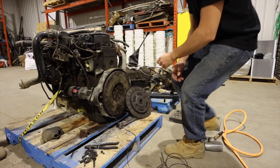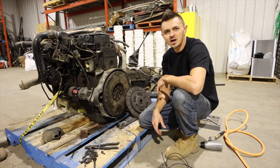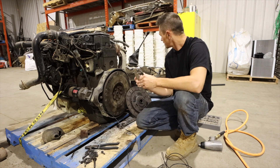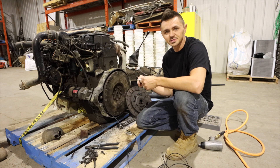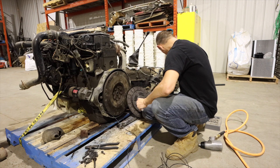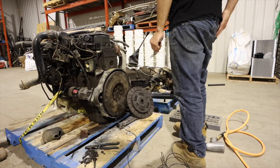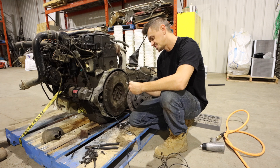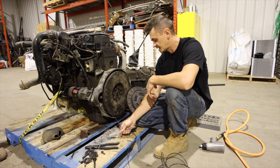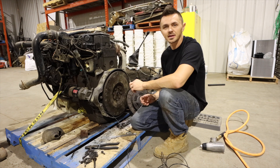With used clutches and pressure plate, I don't have a clutch alignment tool. So the next best thing — I took my caliper and measured the input shaft on the transmission, which is just over three quarter inch. Then I found the closest socket which is slightly under three quarter inch. I'm going to take an extension, put it in there, and wrap black tape around it until it's nice and snug so it'll center the clutch while we get the pressure plate on.